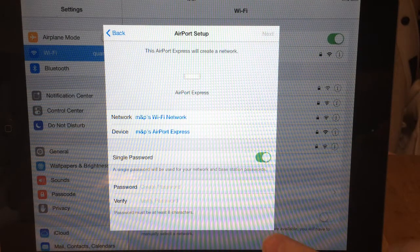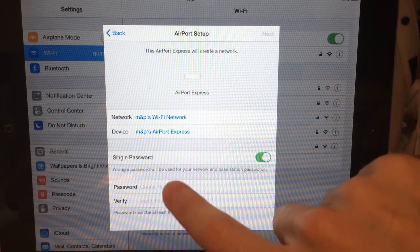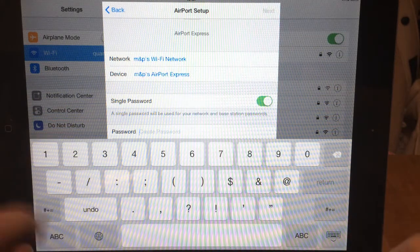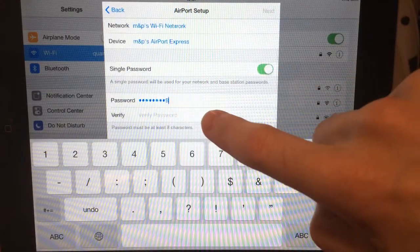Single password for your network and base station passwords. So here I have to create a password — this is going to be the password for the network and for the base station for any editing that we do. Here I'm going to go for a very basic one; I recommend that you go for something a little bit more complex than this.